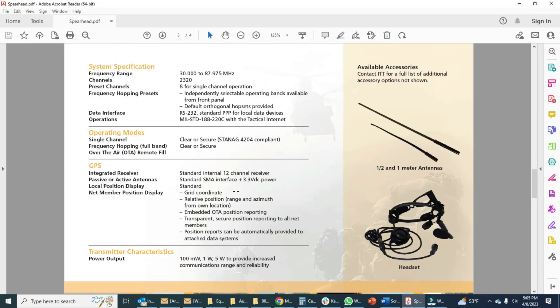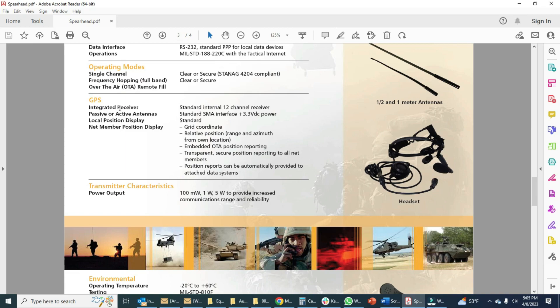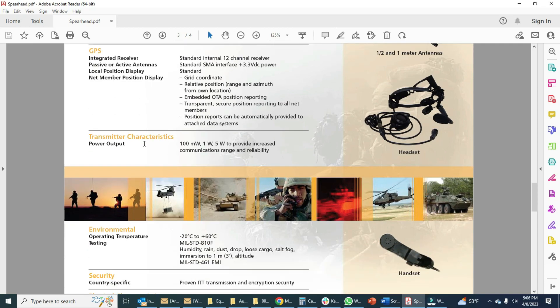Let's take a quick look at the technical specs. Just like other SINCGARS radios, the tactical band is 30 to 90 MHz essentially. Single channel or frequency hopping. 12-channel GPS receiver, standard SMA interface, 3.3 volts. Transmitter power output: 100 milliwatts, one watt, or five watts. Very good environmental capabilities.